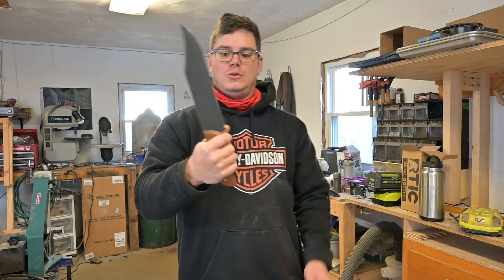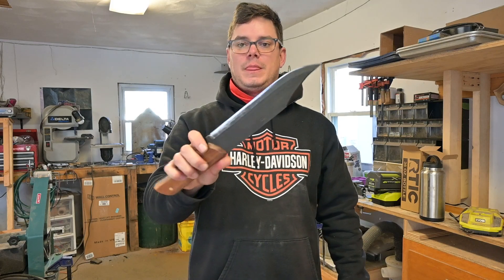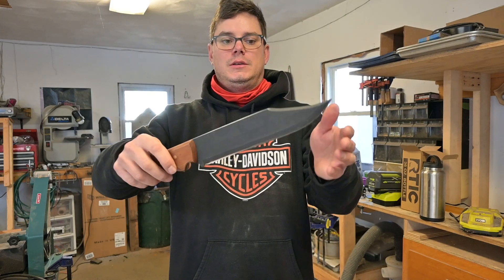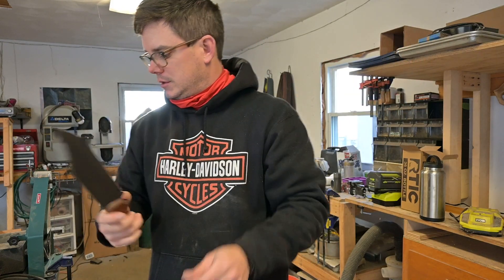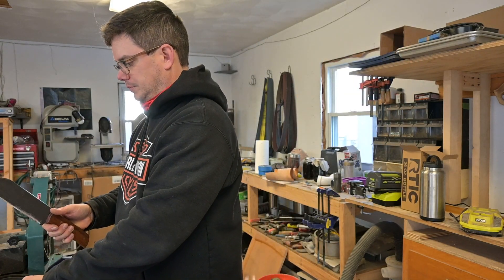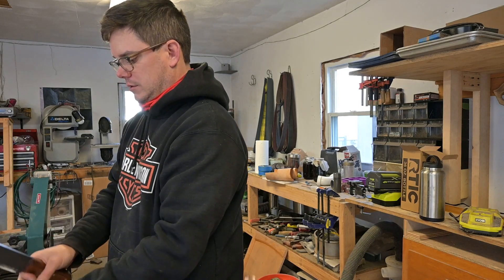Unfortunately, I've got to send it off to my buddy. I can't even touch the edge — she's crazy sharp. Let's show you guys the old paper test.